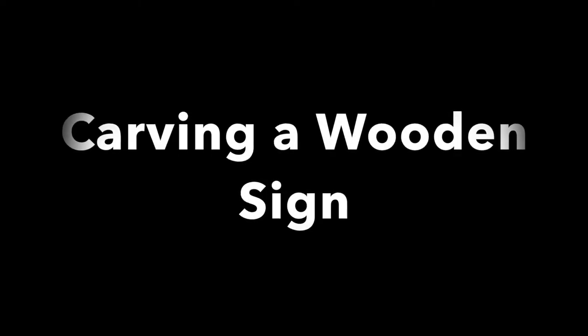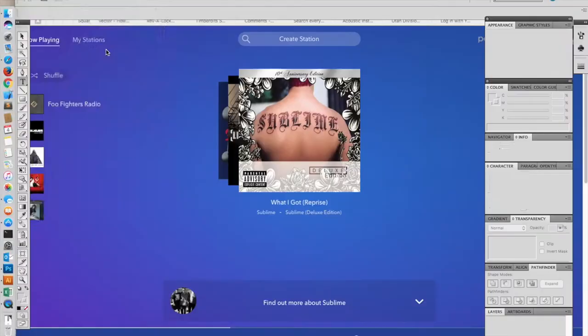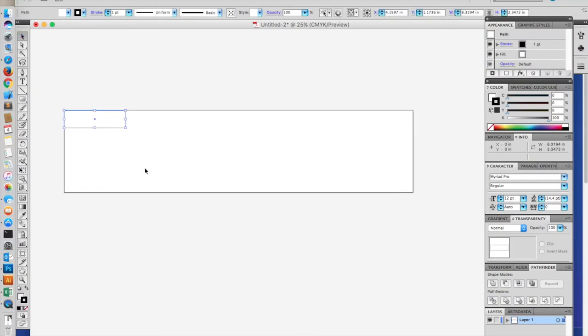A friend of mine runs an escape room in Colorado and asked me to build a sign for the business to hang out front.